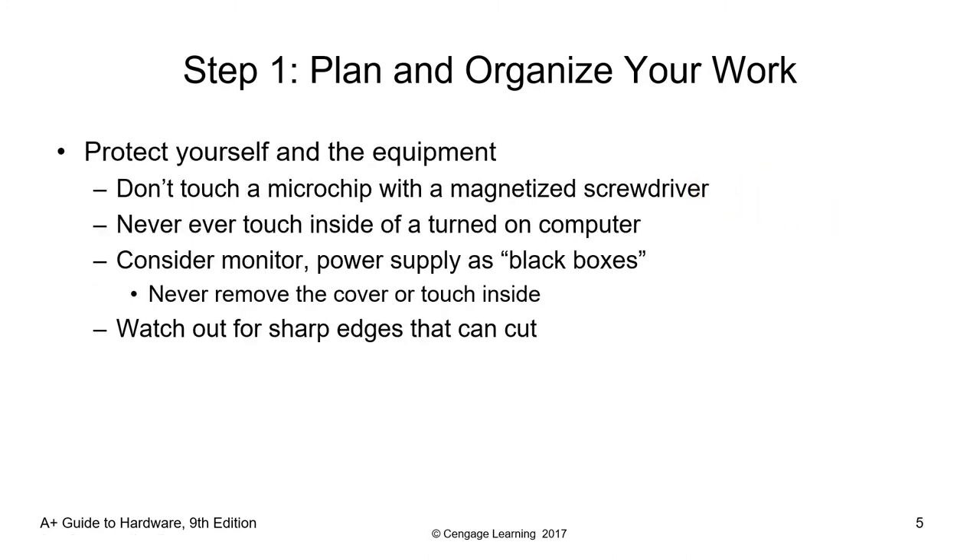You also need to protect yourself and the equipment. Don't touch a microchip with a magnetic screwdriver — that can damage the component. Never touch the inside of a turned-on computer. Consider the monitor power supply as a black box; never remove the cover or touch inside it. Watch out for sharp edges that can cut. Step one is to ensure safety at all times in the work area.